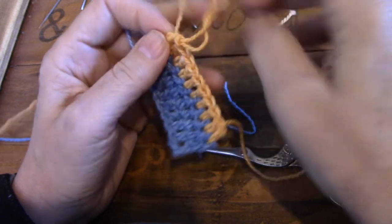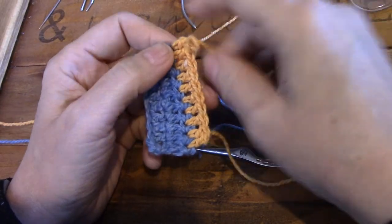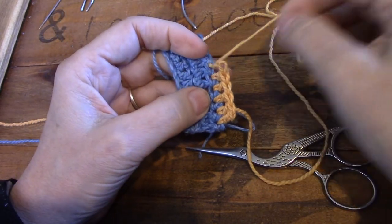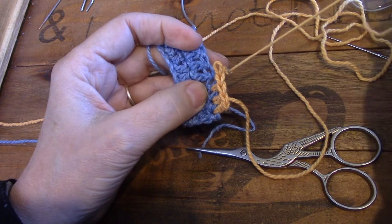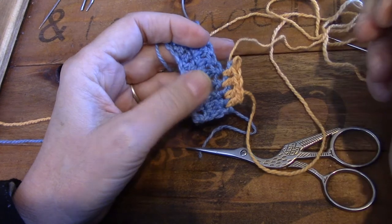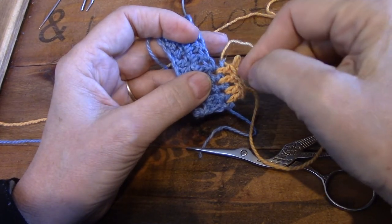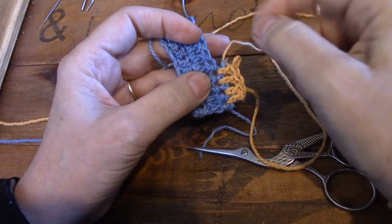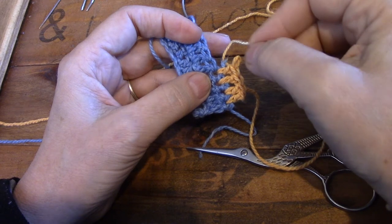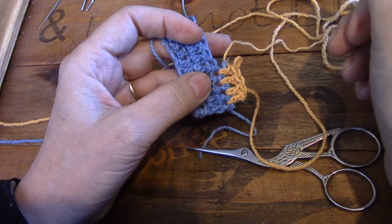I haven't ended off this last row specifically for this purpose, so I'm going to frog this row. Now I'm approaching the stitches that we used to weave away, and there the trouble starts - I can only frog up to there, can't go any more than that. So this method is so sturdy that you won't be able to frog afterwards. Make sure that your project is completed and correct before you start to weave away your tails, otherwise you're going to cry. Trust me - been there, done that, learn from my mistakes.